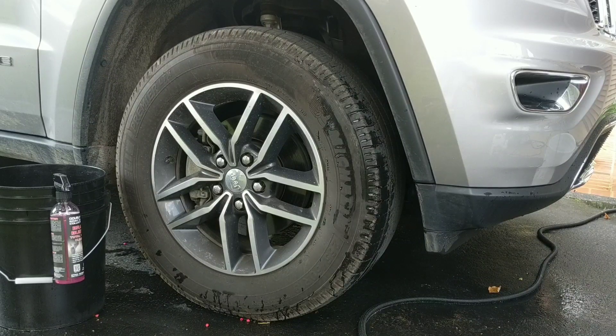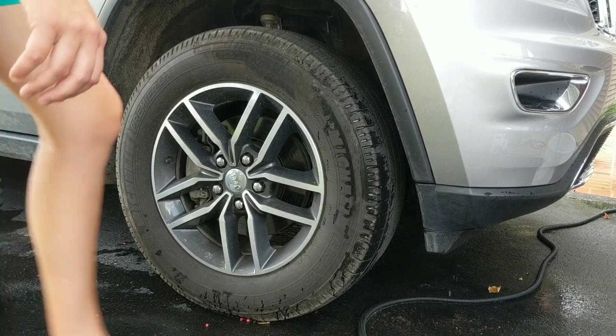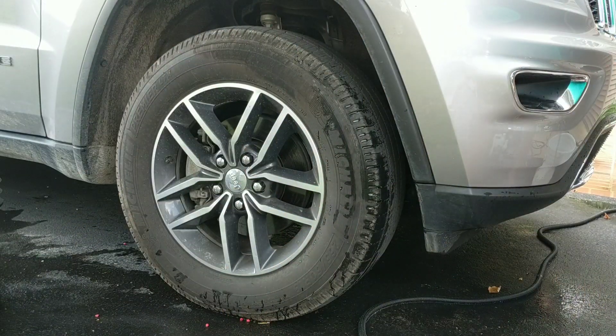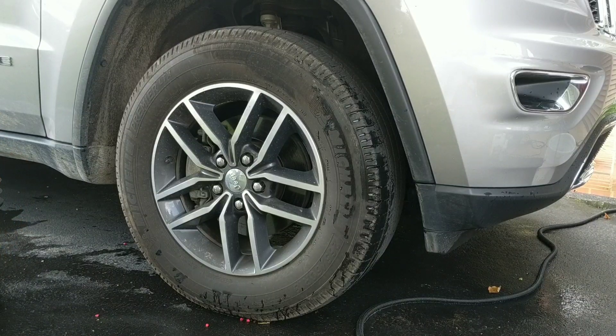I thought I would give this product a try because it claims that it will clean tires and wheels together, and if I can get a quality cleaning from one product for two surfaces, why not, instead of having to buy two separate cleaners. So we're going to go ahead and give these tires a good rinse — I'm not going to use my pressure washer. I want to let the cleaner do the work for me instead of everyone saying it's a turbo nozzle.